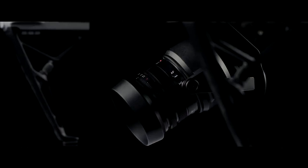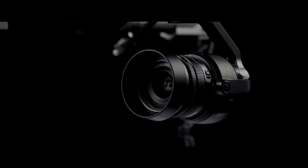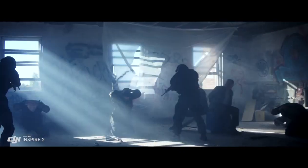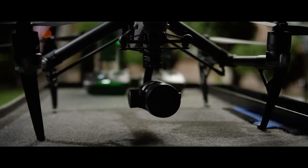The Zenmuse X5S Micro Four Thirds camera now has a 20.8 megapixel sensor with better pixel performance. It is capable of capturing 5.2K at 30 frames per second, as well as 4K at 60 frames per second. It also supports Cinema DNG and ProRes recording. You just kind of look at it and go, that's really small, but how can this little small thing give these big results?